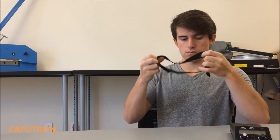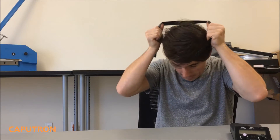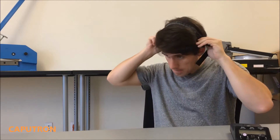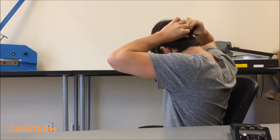First, the long strap is placed across your forehead with zero approximately at the bridge of your nose. Next, the short strap is placed on top of your head. And lastly, the Velcro straps are attached behind your head.